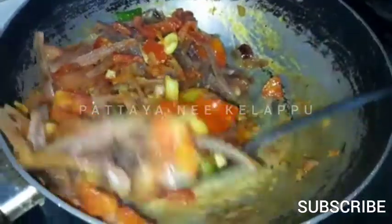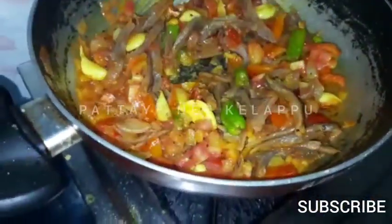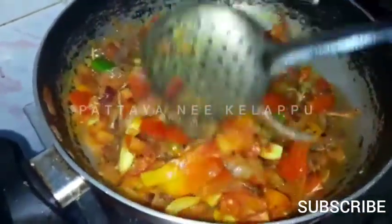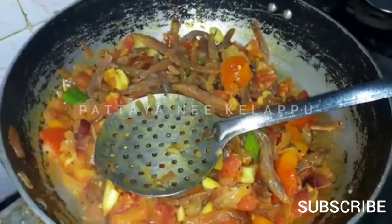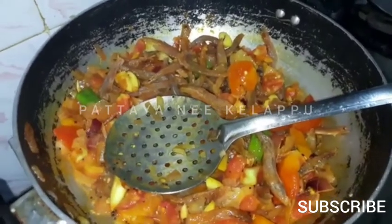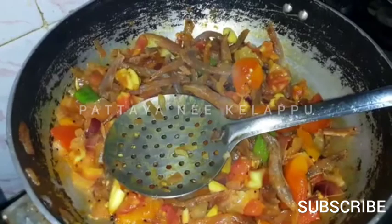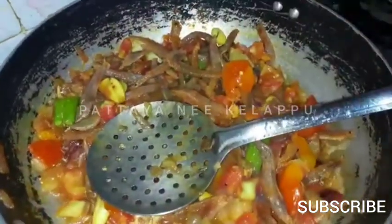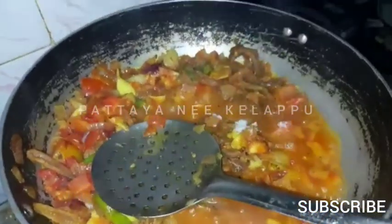I will stir in the pan and put it in the pan. Then we will add a little bit to the pan. Then the pan will start to cook.